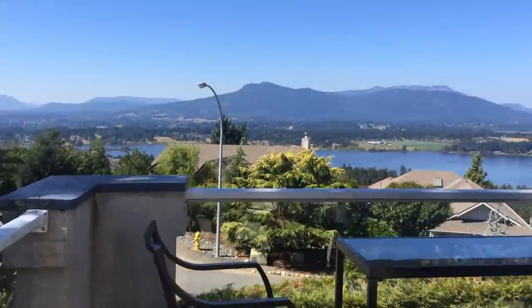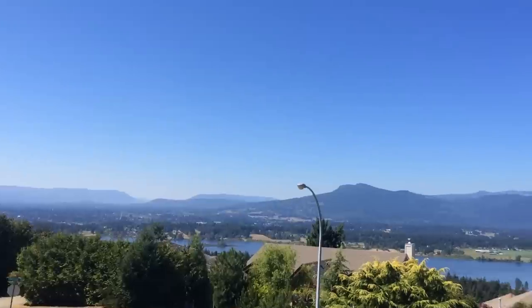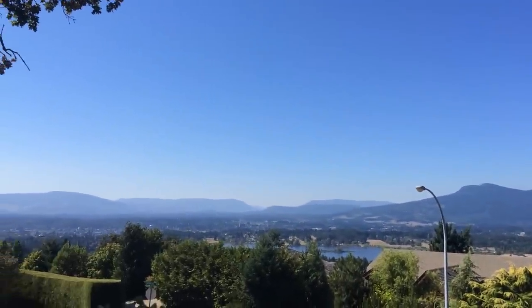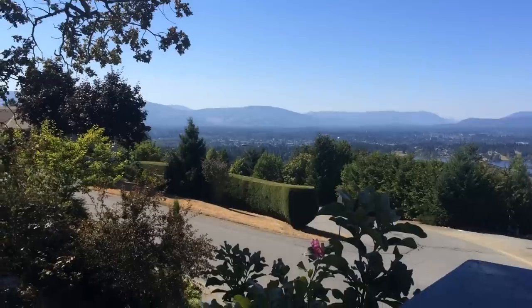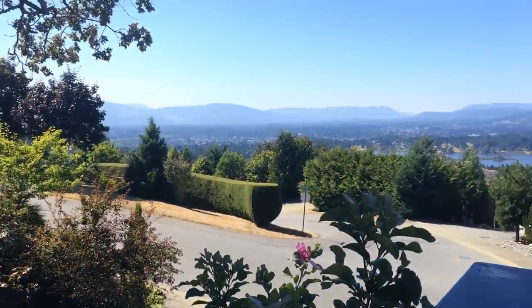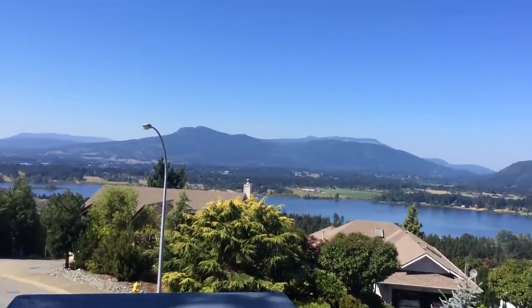Welcome back to my channel. Today's video is about cymbidium summer care and how we get them ready for fall. It's about 85 degrees here in British Columbia today, not a cloud in the sky — a beautiful hot day. The grasses are looking a little brown; I haven't been watering due to water restrictions and we haven't seen rain here in months.